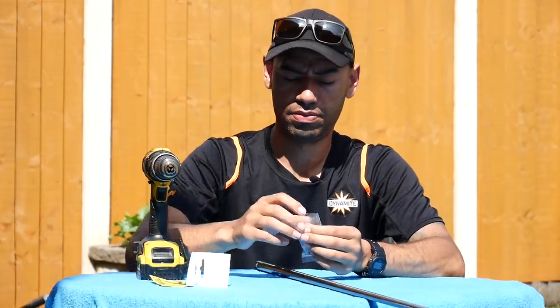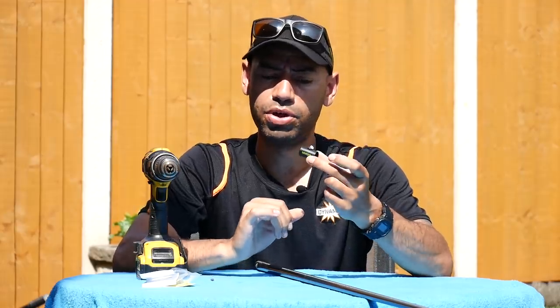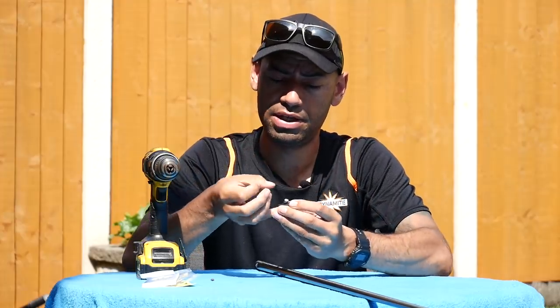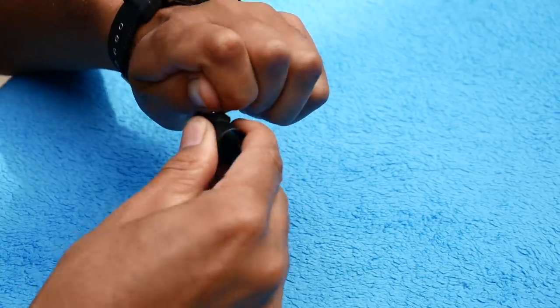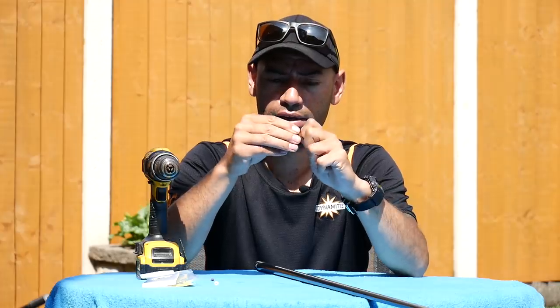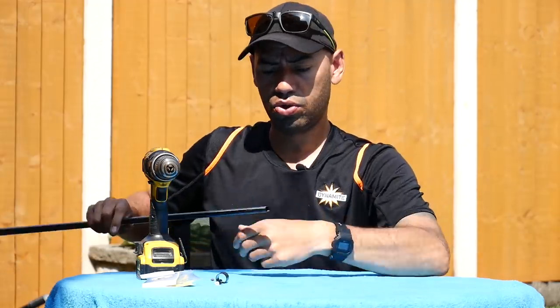Taking the kit now — open it up. You've got the bung here with the bush going through the middle. All I'm going to do is put my little finger into the hole and just push that PTFE bush out, give it a little wiggle and it'll pop out. Then what you're left with is a little black recess at the top — just pull that out and you're left with the industrial piece of plastic.